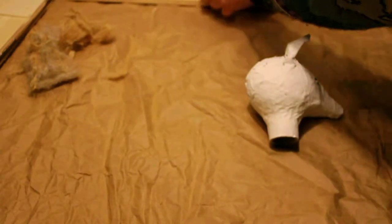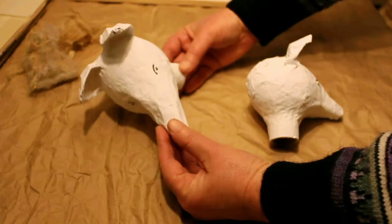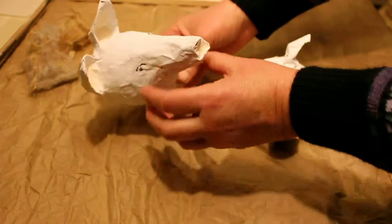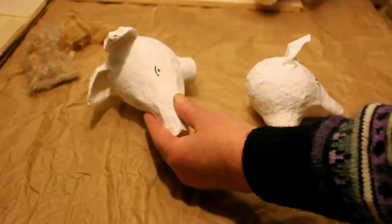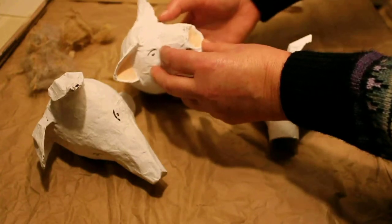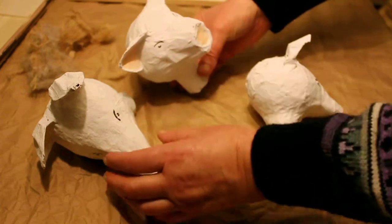This one is going to be the Mangalitz, or rather the Lincolnshire curly coat. I'm going to give him a slightly darker colour around here, and then he's going to have the typical whiskers and curly hair. This other one is going to be a Gloucester old spot. I might do him with velvet — I've got some very old, nice 1920s velvet which I could cut patches out of, but I'll see how my glue works.